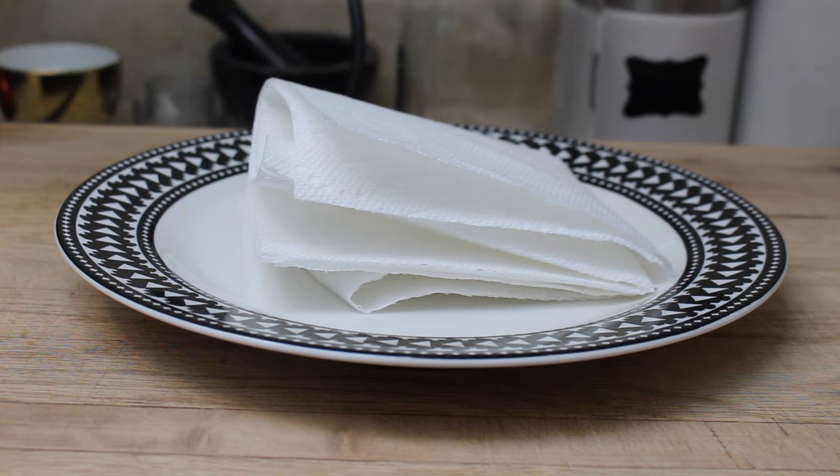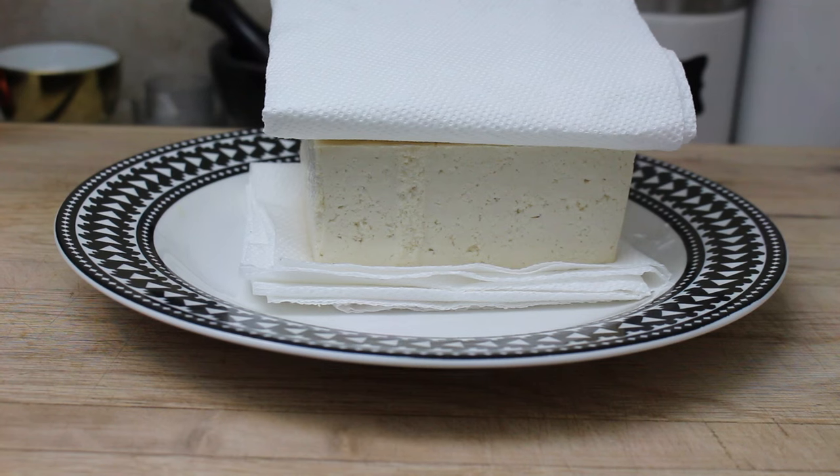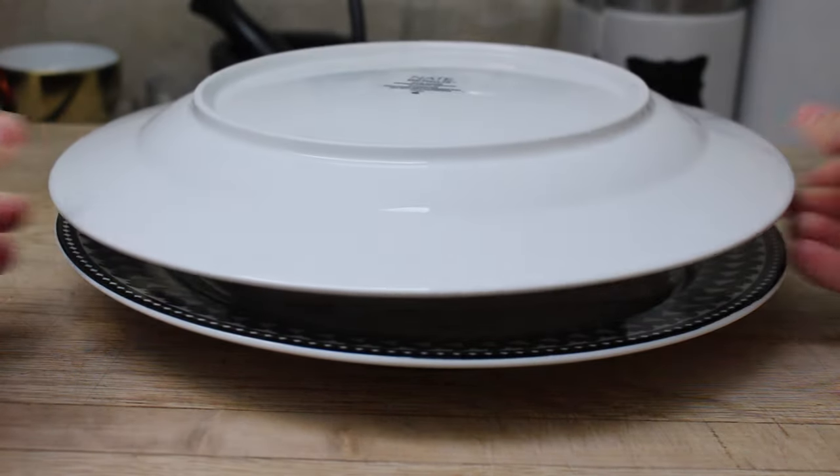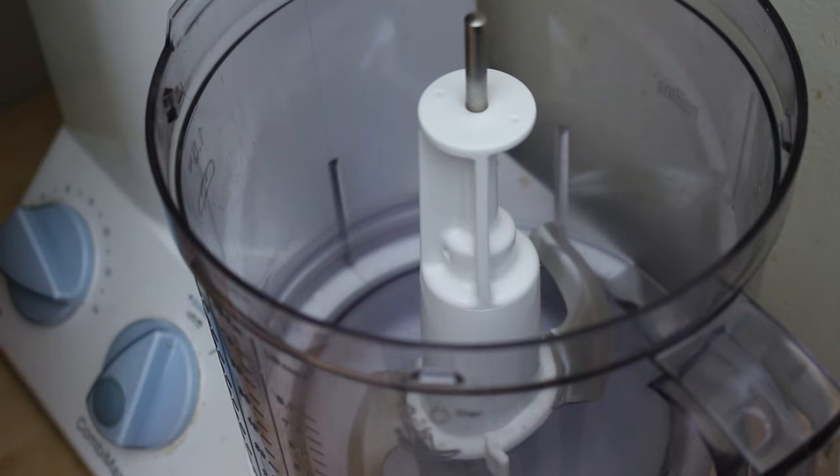While the dough rests, we'll make the tofu ricotta. Start by pressing your tofu to remove excess liquid — place the block between thick layers of paper towels or dish towels, sandwich it between two plates, and put something heavy on top, like a cast iron skillet or heavy cans. Let it sit for about 30 minutes until most of the liquid has been squeezed out.